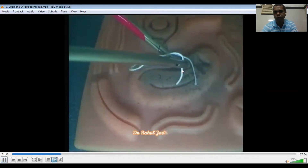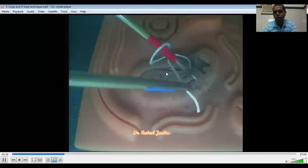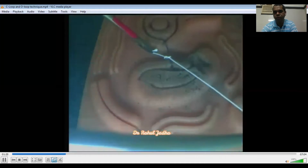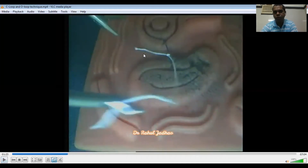Again, this is the supination of the right needle holder. Now the left needle holder will pass through this loop. Now the short tail and long tail are pulled.